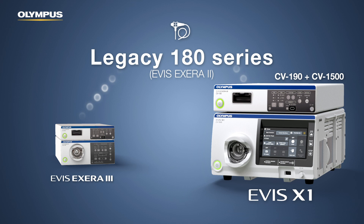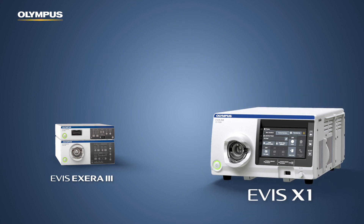Even legacy 180 series Xera 2 endoscopes can be used with the CV1500 when a CV190 is used for connector adoption.